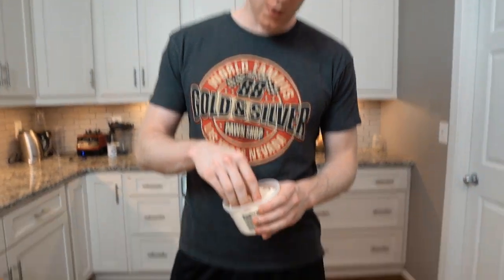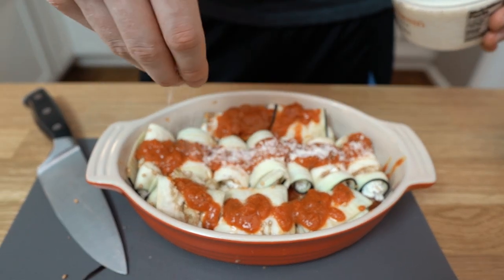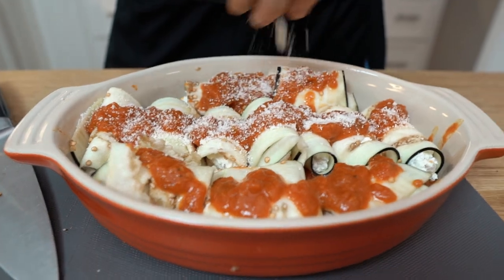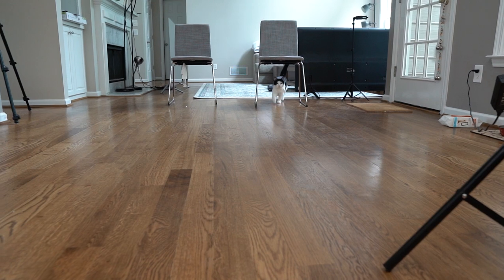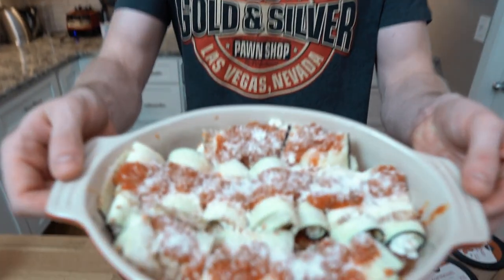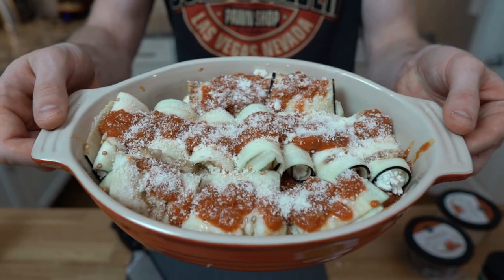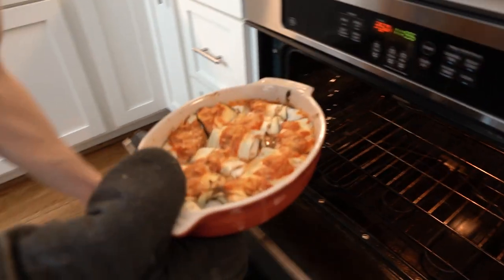To finish it off, we're just gonna top it with about another quarter cup of Parmesan cheese — this just makes it look nice and taste great. Here's Miley the dog — she's ready for the manicotti! Alright, we're gonna put this in the oven. It only takes about 15 minutes — we're putting it in at 400 degrees for 15 minutes. We'll be back.